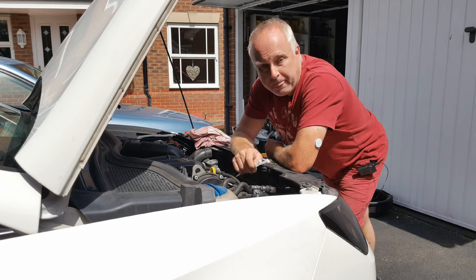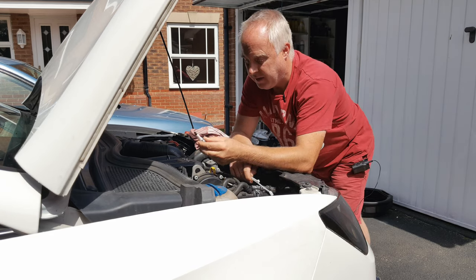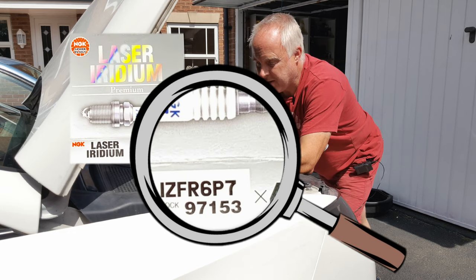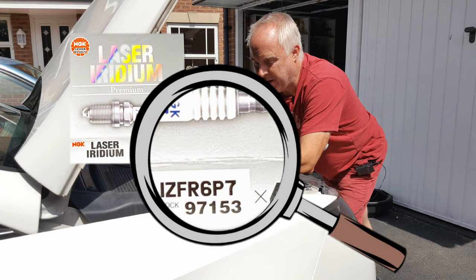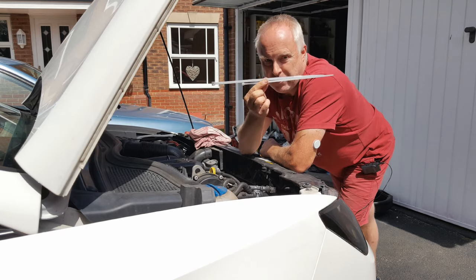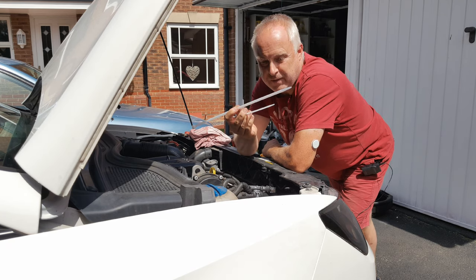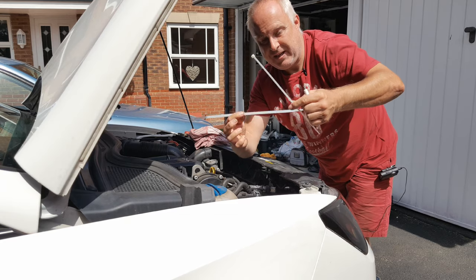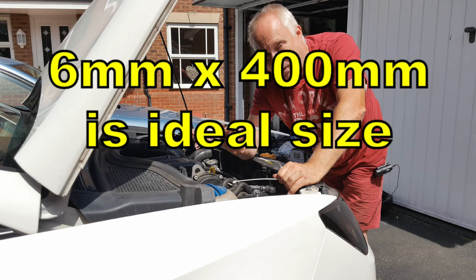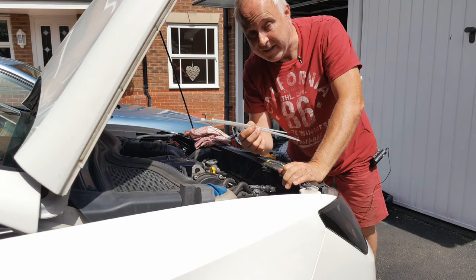Before you get into this job you need your new spark plugs. The spark plugs fitted from the factory are NGK Iridiums, IZ FR6P7. I also suggest that you've got a few good quality strong cable ties. You can do this with a 5mm cable tie about 300mm long, but I would recommend using a slightly bigger one if at all possible — all will become clear soon.